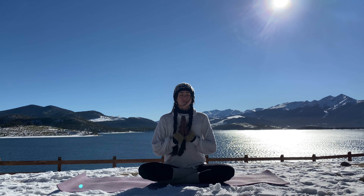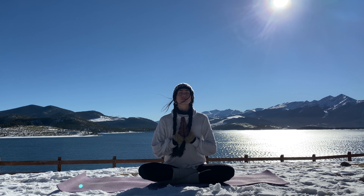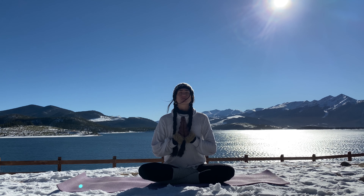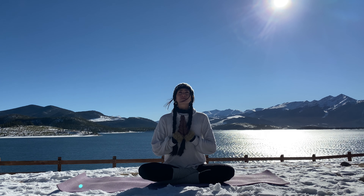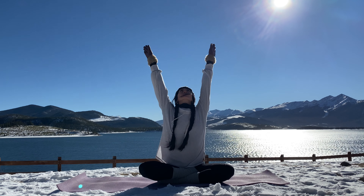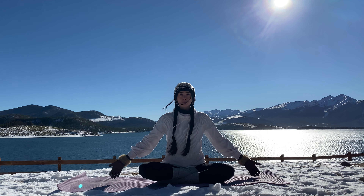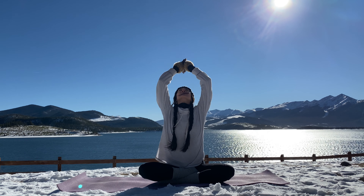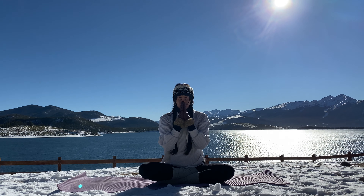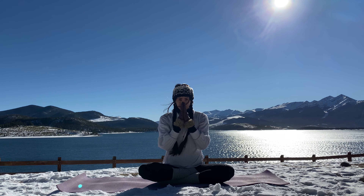Let's begin warming up our bodies with this ujjayi breath, sitting in our comfortable seat as we circle our arms up and down to prayer. Ready? Let's take a slow inhale through the nose. Listen to the calm ocean waves. Exhale, continuing the waves again. Inhale, slow and exhale. Release to prayer. Inhale and exhale.